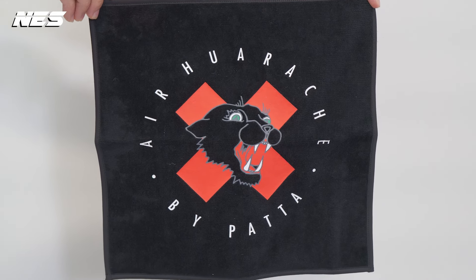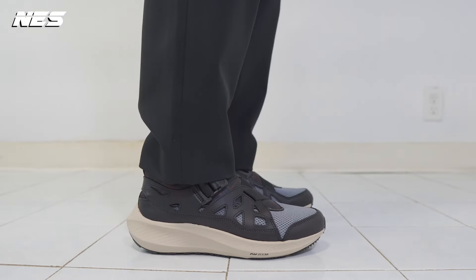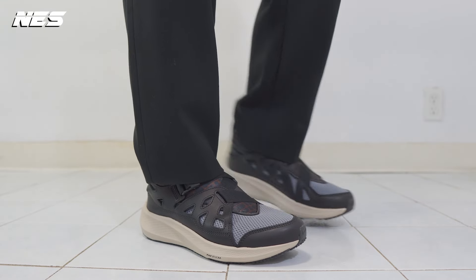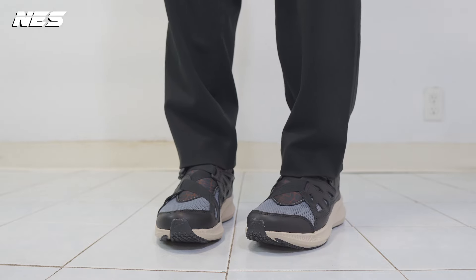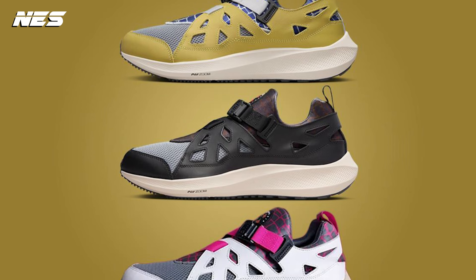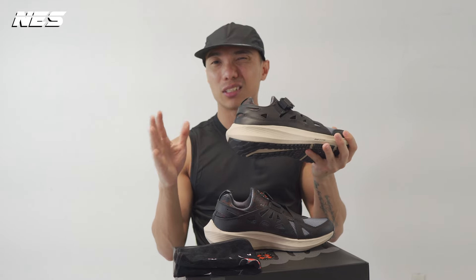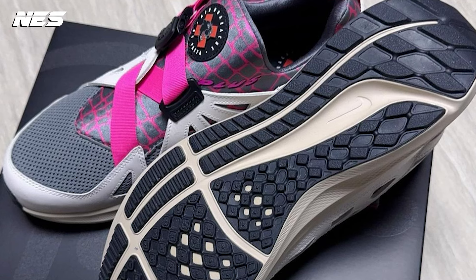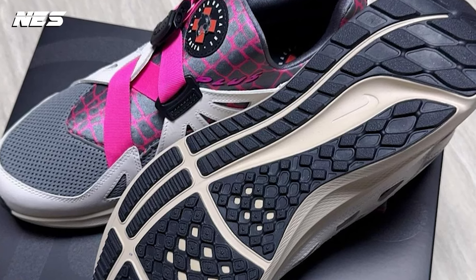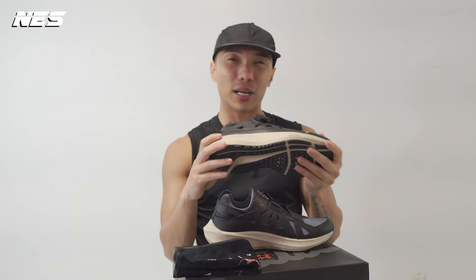Now let's get to the fun part — the sneakers. The pricing on these shoes is $160, which I think is pretty affordable for a special collaboration between these two brands, and the materials and hardware look premium. This model comes in three different colorways. The black and yellow colorway released on the Nike sneaker app, and the last colorway — the cream and neon pink — released on the Pata webpage. I think that colorway is the best, but I'm not sure why they didn't release it on the Nike app, which is why I ended up getting the black colorway.